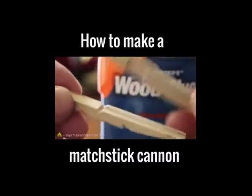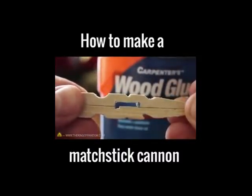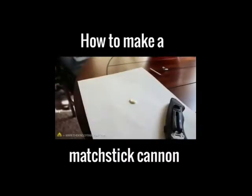With our two pieces cut and pressed together, you should have something that looks like this. Okay, it's time to make this permanent, so why don't we try using a dab of wood glue on a scrap piece of paper.